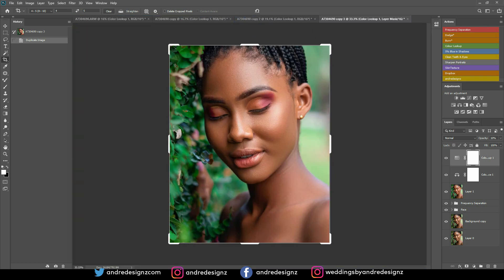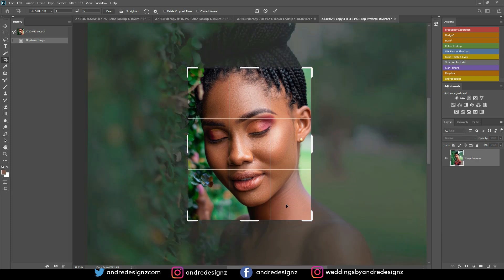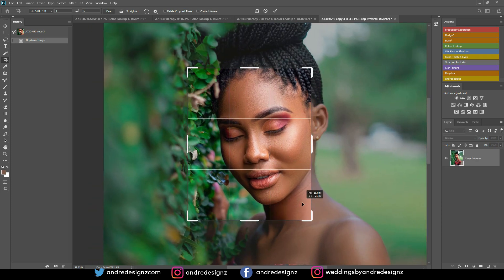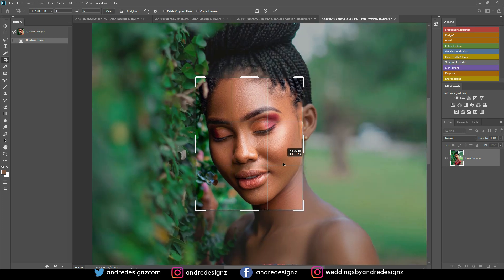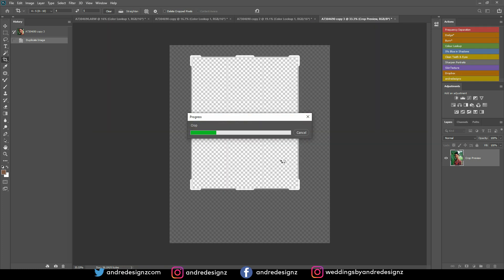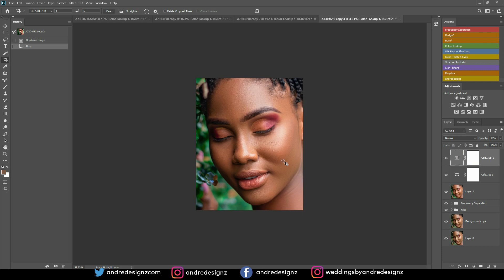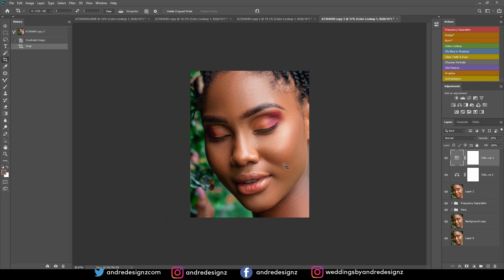I'm just going to do four images. I'm going to crop in a little bit more to her face, move this over, then press enter and crop it. So I have four images and that is basically it for the image. I don't think I need to do any more coloring or anything like that — this is perfect. The skin looks rich.